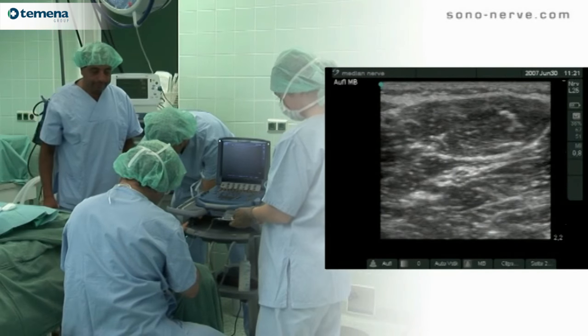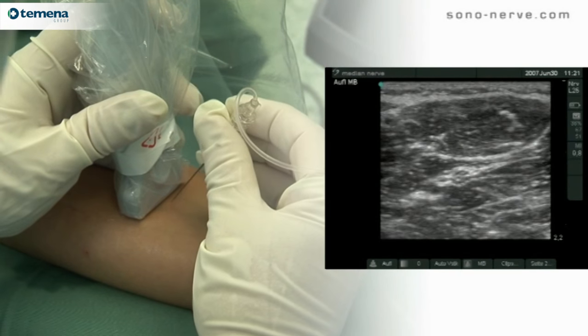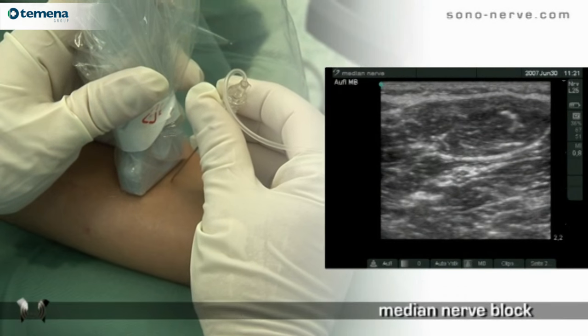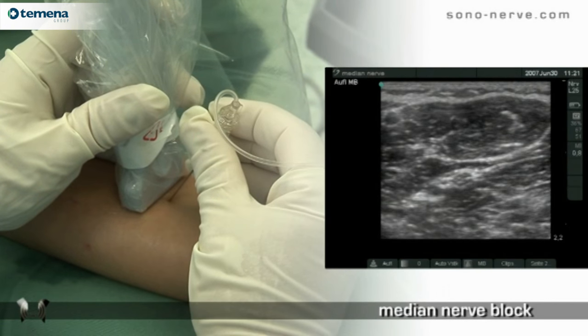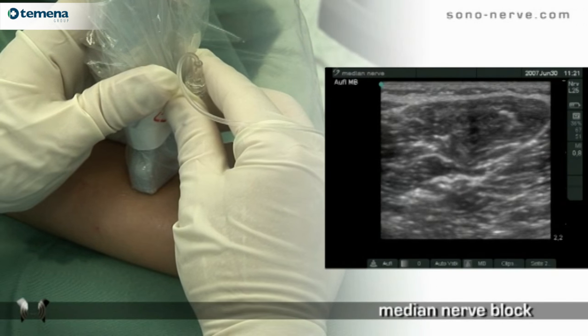We use a 25mm linear probe at high frequency, 13 MHz. This block can be performed with an in-plane or out-of-plane technique. We illustrate an out-of-plane technique.